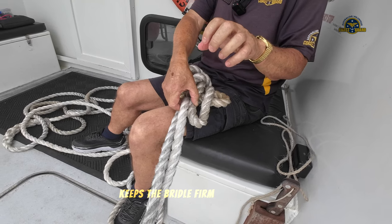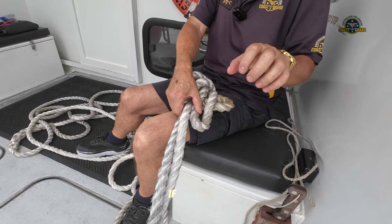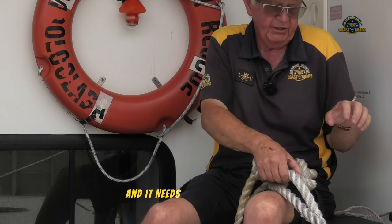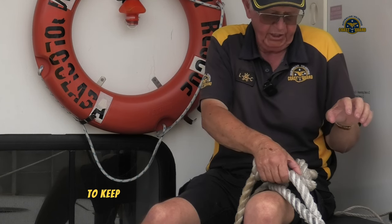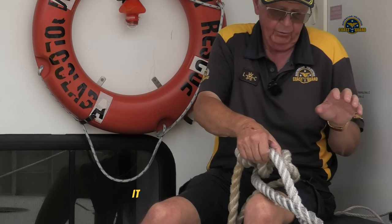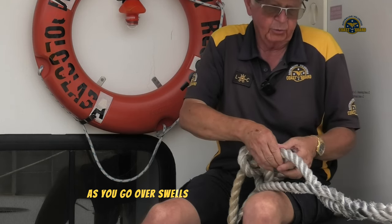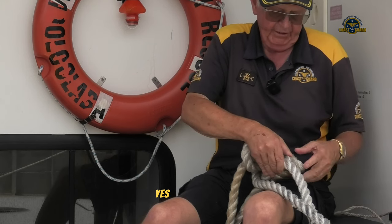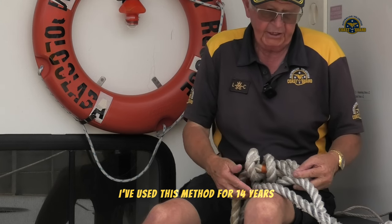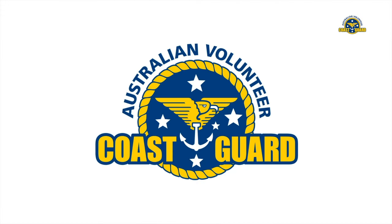Keeps the bridle firm at that spot but not so tight that it won't slide along the bridle if necessary. So if the boat changes position and it needs to find a new spot to keep equal strain on both sides it will move down the bridle, but it will not come slack as you go over swells and the strain comes off. Self adjusting. Yes, self adjusting. I've used this method for 14 years and I've never had it fail.